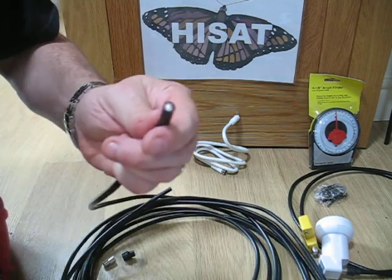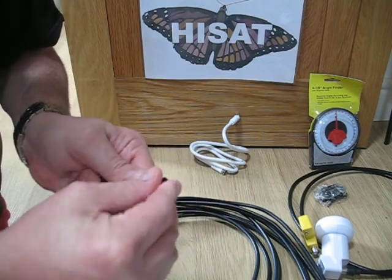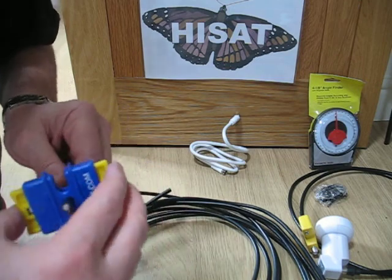That's your square end, and I'm now going to put the CAP connector on, narrow end first, and push it down the cable. Now we take another 15mm off the jacket of the cable.